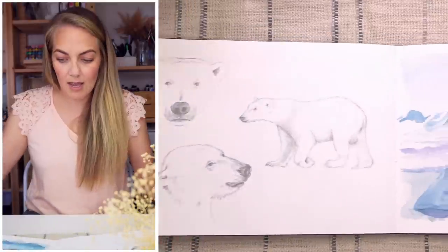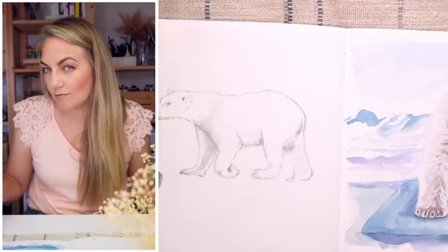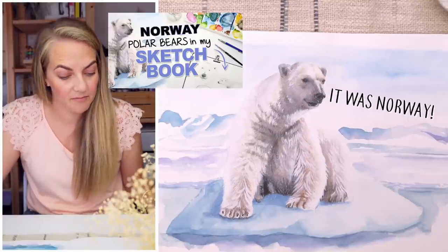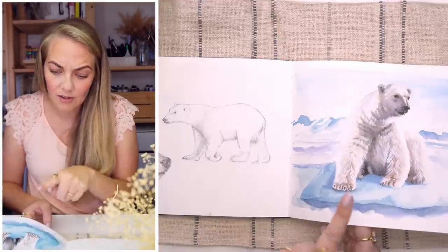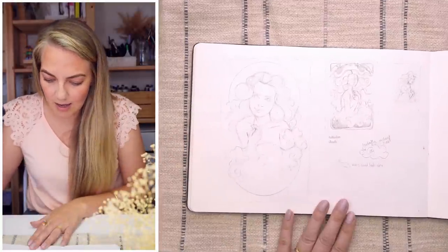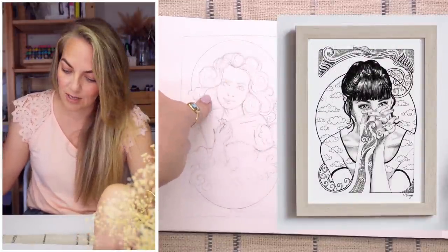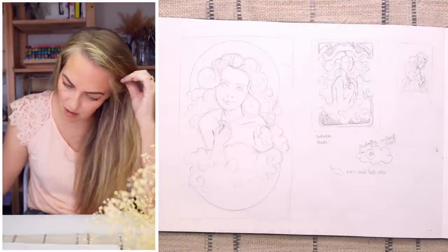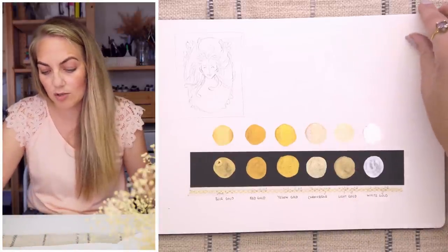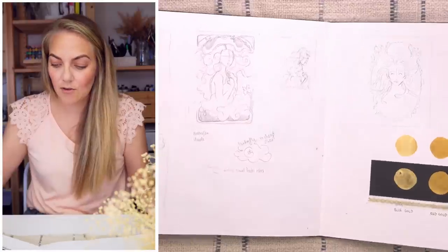This one was a polar bear I had decided to sketch — I can't remember which country it was for, total mind blank. I also have a video on how to draw a polar bear so I'll link that. Then in this one I was creating the composition for a New Zealand art on cue piece where the word was 'cloud.' Those were just little thumbnail practices, and there's a swatch of the beautiful Kuretake Gansai Tambi colours — the gold is so gorgeous.